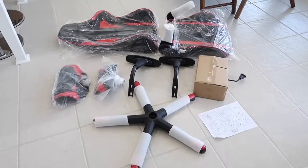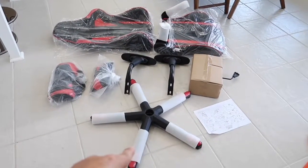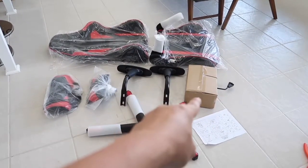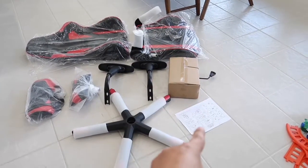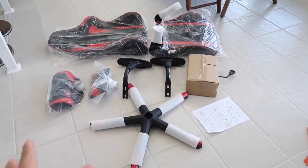Here's how everything comes delivered inside the box. We have the cushions, the bottom of the chair, the back and the seat, and this box — I'm assuming those are all the tools, bolts, and nuts. And that's the instruction manual right there. Let me go ahead and put this together.